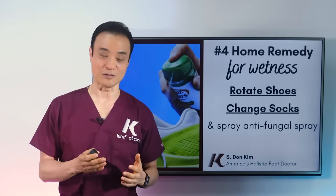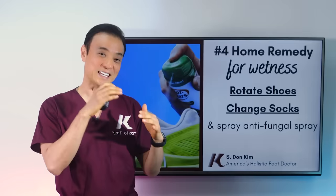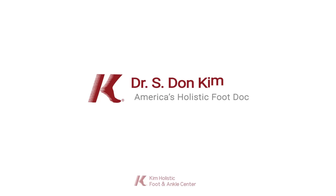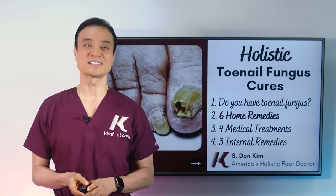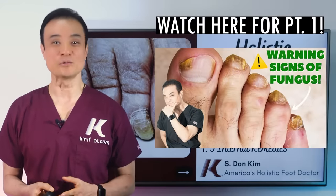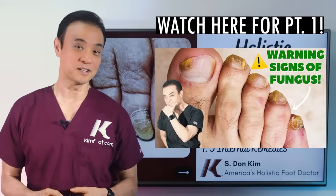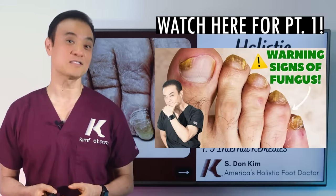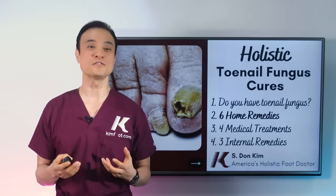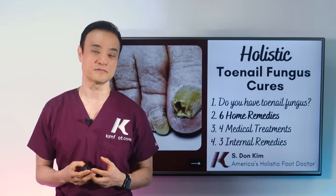A lot of studies show now that the fungus not only eats your skin and nail, but they eat the stuff inside your shoes. Hello everyone, this is Dr. Kim, America's Holistic Foot Doctor. From the last video, we learned all about fungus — what fungus is, what environment fungus loves, who gets the fungus, and three types of fungus. In this video, I'm going to give you my favorite six home remedies for eliminating toenail fungus for good.